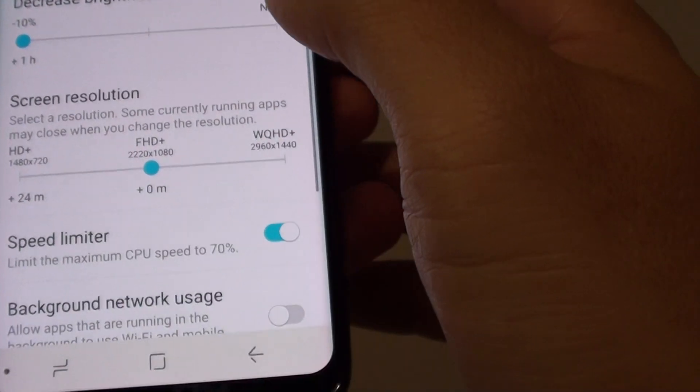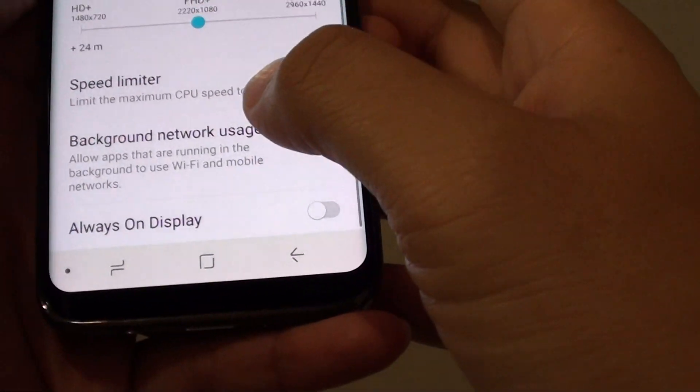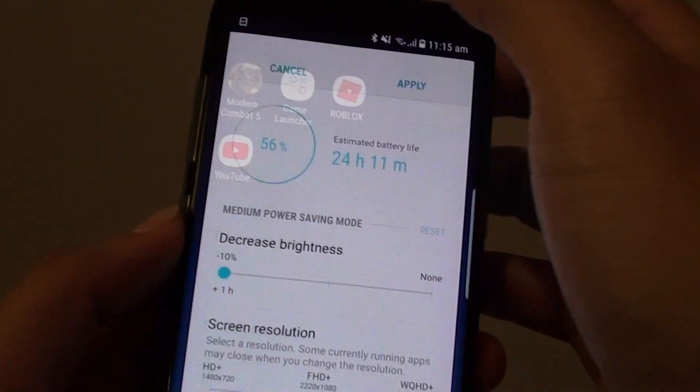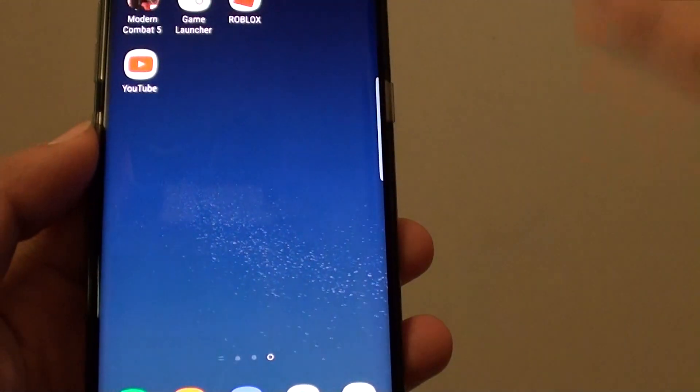If you tap on the customize button, you can also further choose what you want to turn on or off. That is how you can change the battery performance.